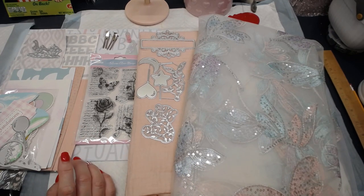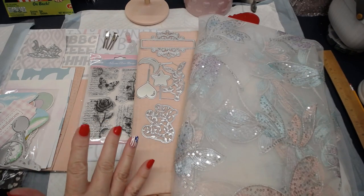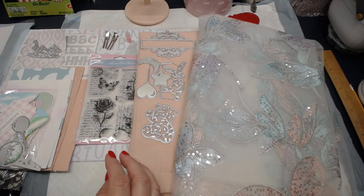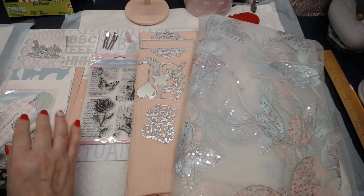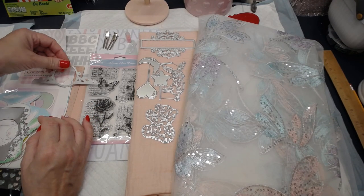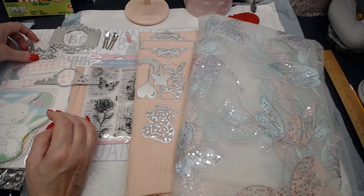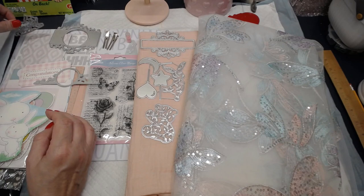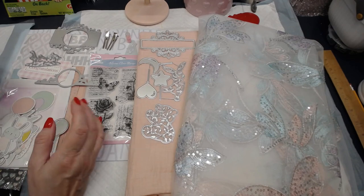I am going to be making a journal — a beautiful journal — and it is going to be like a baby journal, but it's just going to be a little different. It's going to be really pretty. You're going to know it's for a baby, but I definitely want to add a lot of gorgeous lacy elements to it. I'm just going to go along and see how it comes out, and I'm going to do this on camera and we're going to be making some ephemera for it.